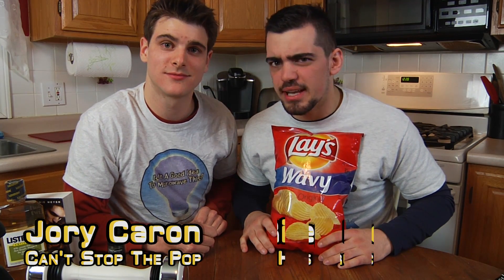Hello and welcome to Is It a Good Idea to Microwave This? I'm your host, Jory Caron. And I'm your munchie sidekick, Ryan McKellin.